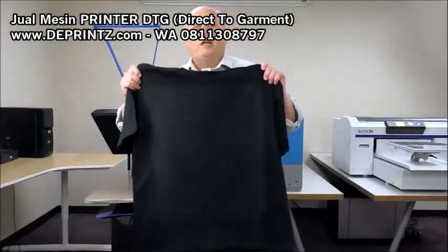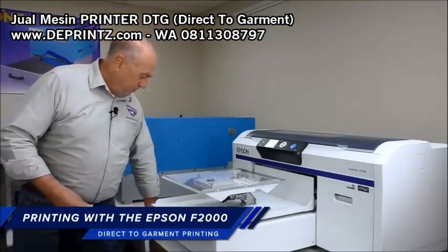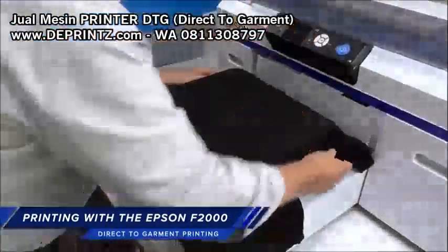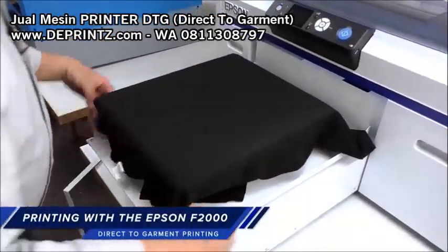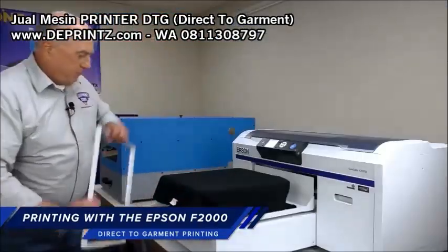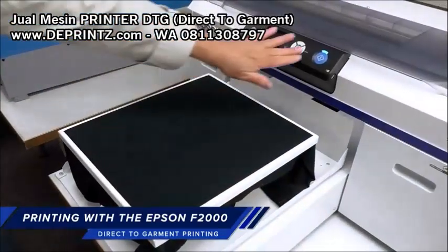Our shirt is dry and we're ready to go to print. We'll remove the hoop and place the shirt on the platen. We want to check the sides to make sure that it's square on the platen. Replace the hoop, and we're ready to print.